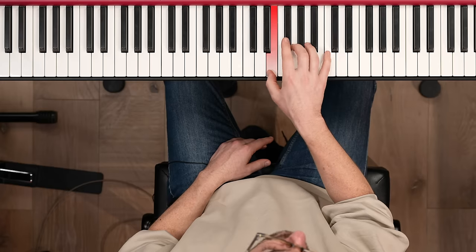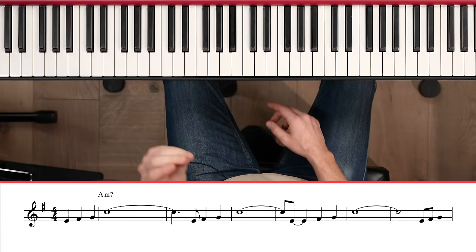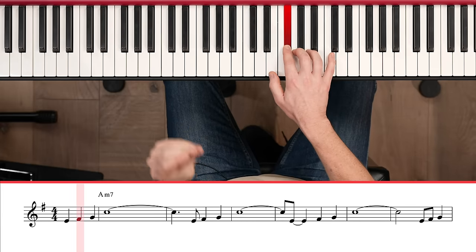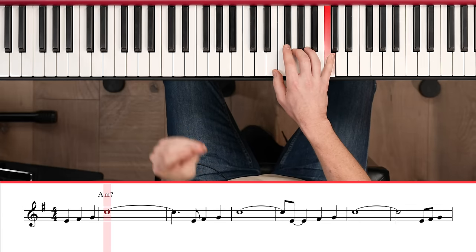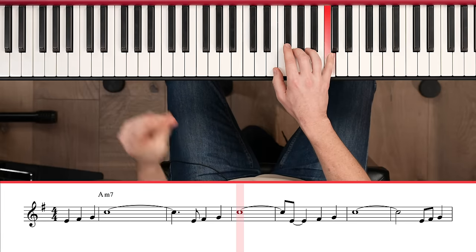We're going to take the first two bars of that eight-bar phrase and do some rhythmic variations. I'm not really thinking about how I'm going to do it — I'm just going to let it happen.